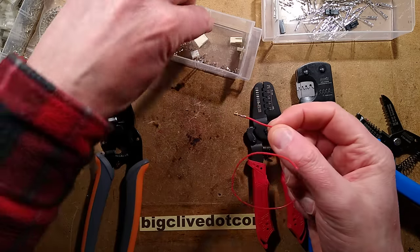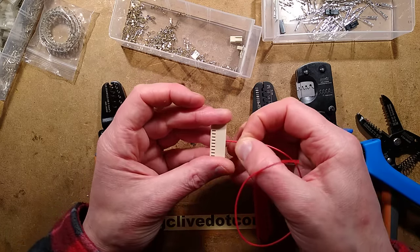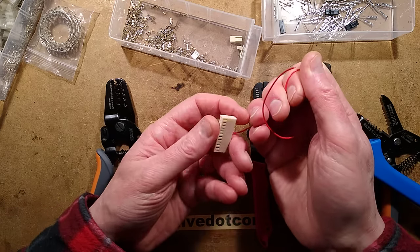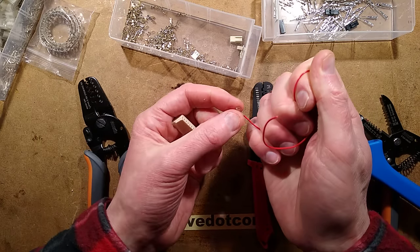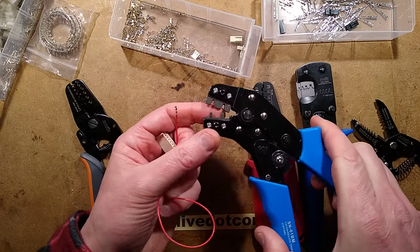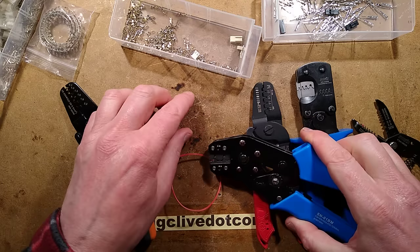The way I test this is to stuff it into the housing. Two things can happen when I pull the crimp back out: either the wire comes out of the crimp, or the little tang distorts and pulls the crimp out. The tang distorted and pulled the crimp out — so that's actually a very good crimp. Though I don't know how quality will vary between different examples of these tools.